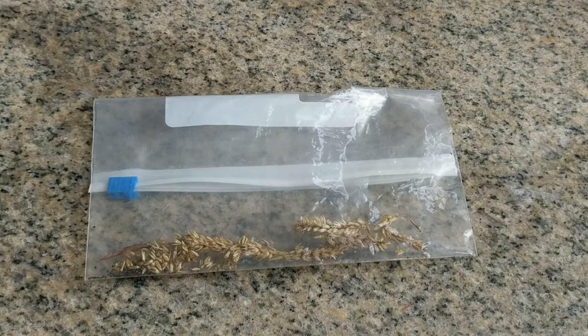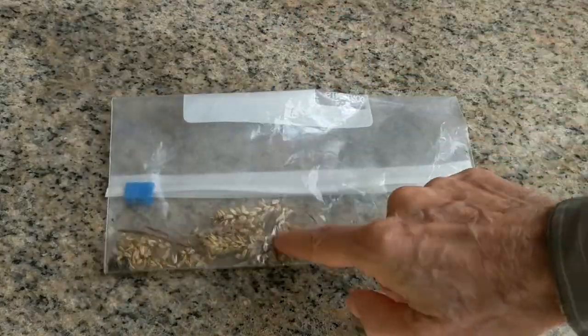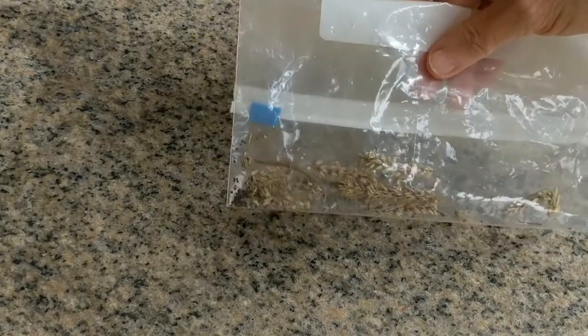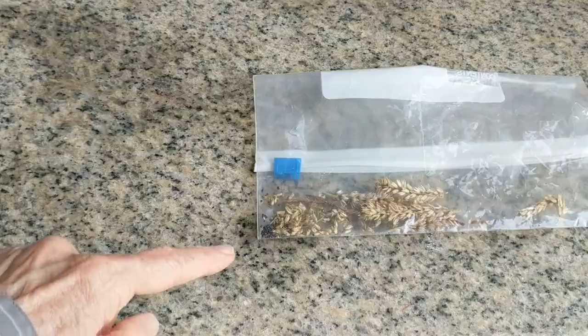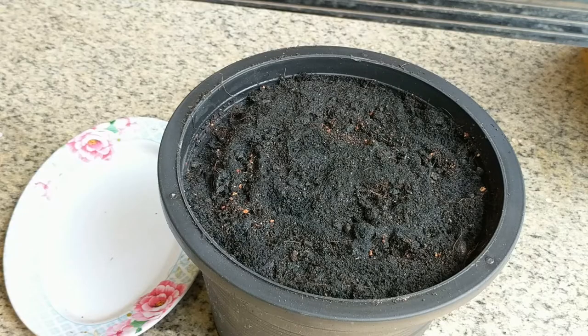Place your seed stems in some type of a baggie and just shake them up and gently mash them a little bit, and you will see the little black seeds will just fall out quite easily and naturally. The seeds are so small that I'm just going to sprinkle about twenty seeds or so in there.